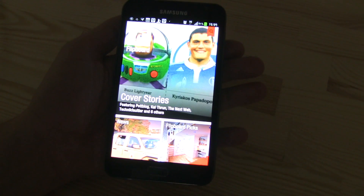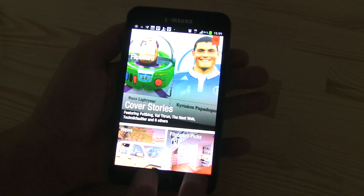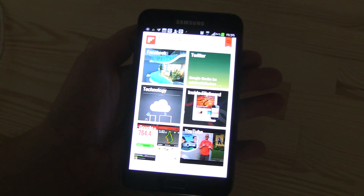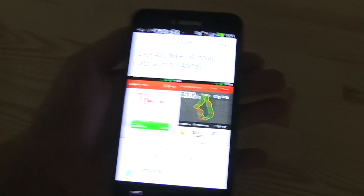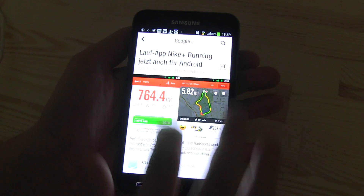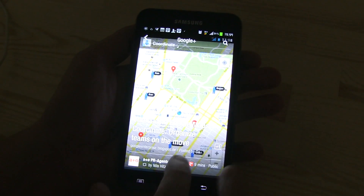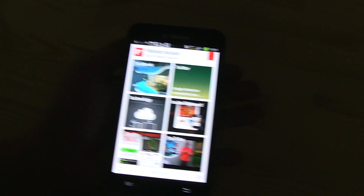It just got released a couple of hours ago and it's available on Google Play right now. So what's new about it? Well, first of all, it's the official version, and it comes with some extra news channels. You can now add your Google Plus stream to it, so here you can see all the latest news straight out of my Google Plus circles.